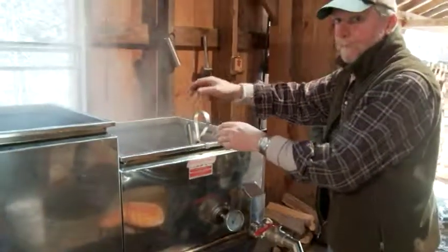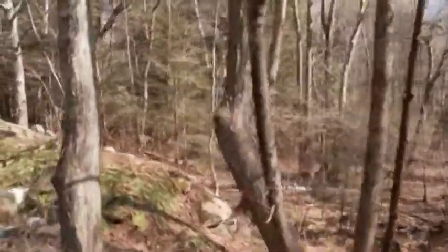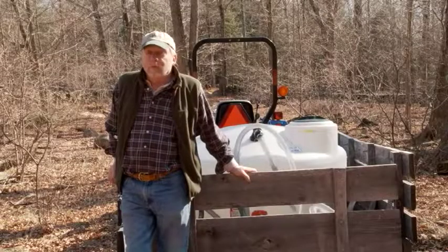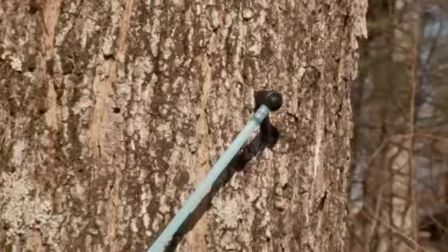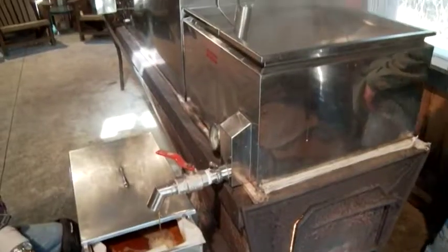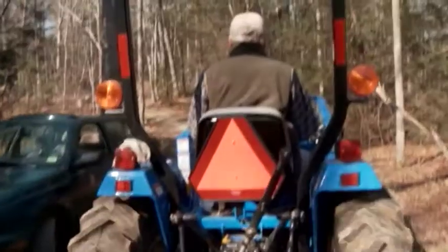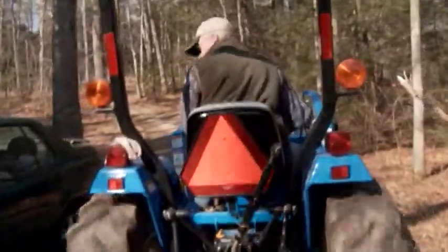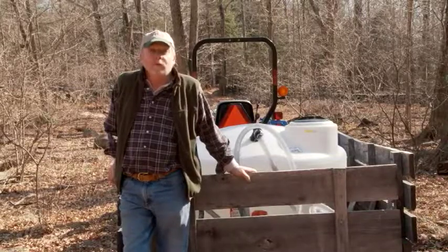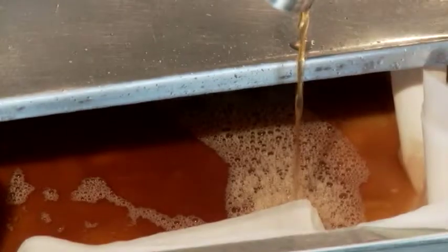We have many thousands of acres of forest in Connecticut. It's estimated that we only tap about 3% of one tenth of 1% of all the sugar maples in the state of Connecticut that are of tappable size, as opposed to over 65% in the state of Vermont and 33% in the state of New York. So there's great potential for the sugaring industry to grow in our state in the years ahead.